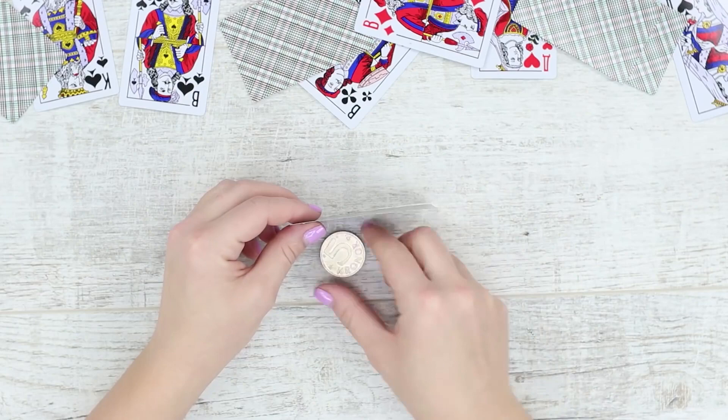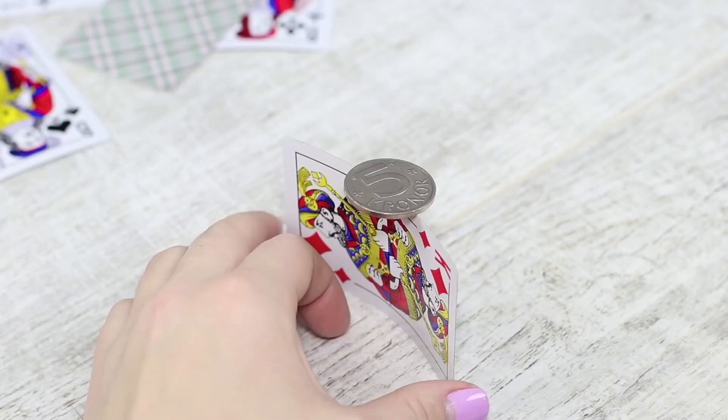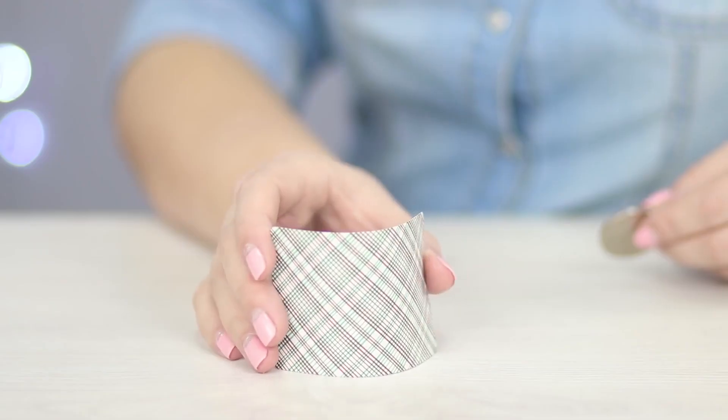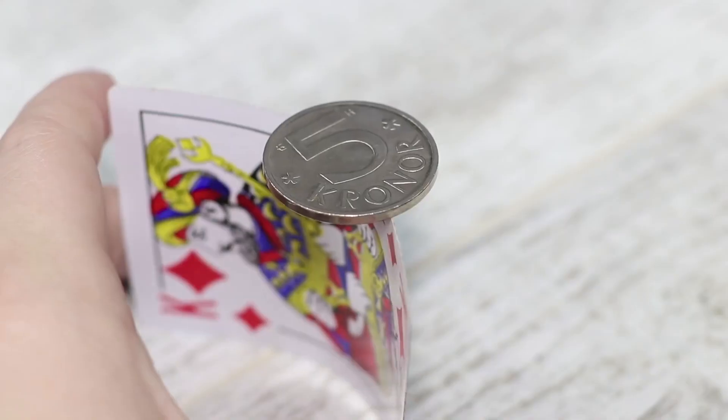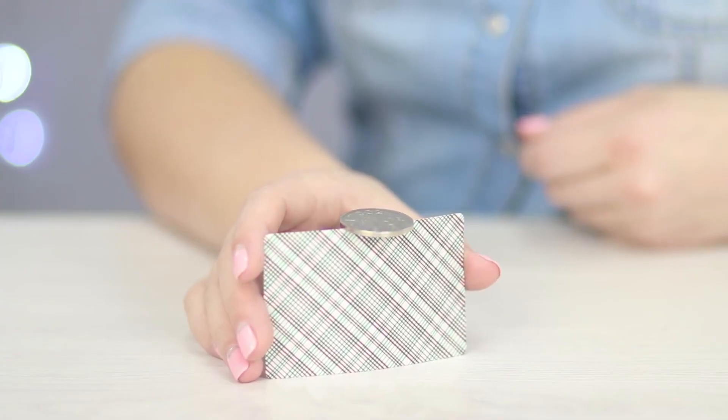Amaze your friends with your fine skill to balance a coin on the edge of a playing card. Can you do it? In order to make this trick work, you'll need to bend the edges of the card a little bit. Place the coin and gently restore the initial state of the card. Voila — the trick worked!